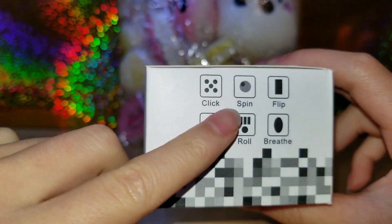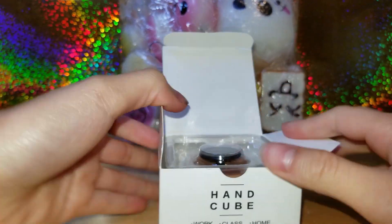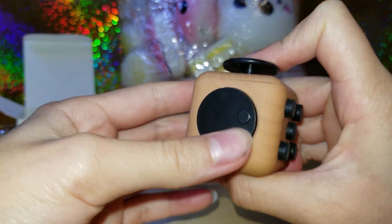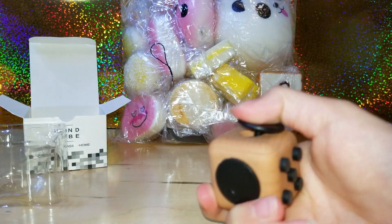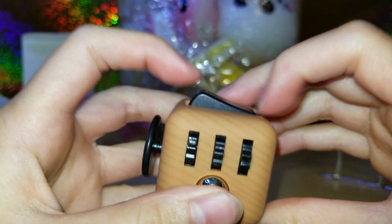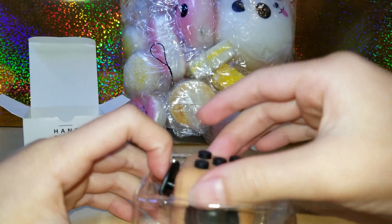Next is this fidget cube. It has all the things you can do with it, so I'm going to open it up. It's a cool color — it looks like wood, it's pretty cool. It has this spinner that kind of feels like a game controller, and then these buttons here. It's pretty cool. The fidget cube is $6.99 plus the 15% off.